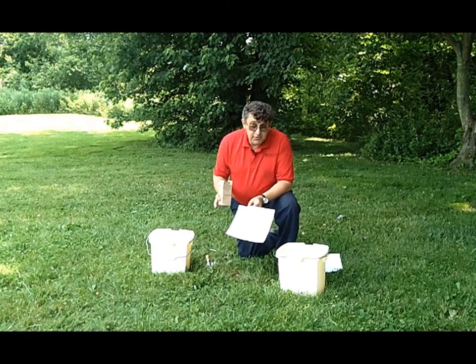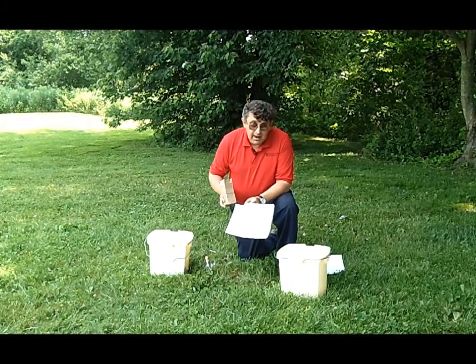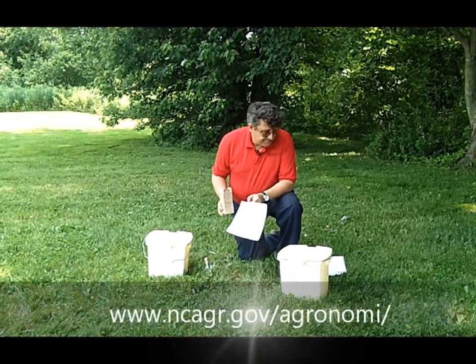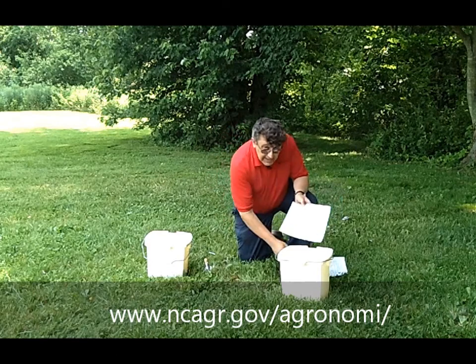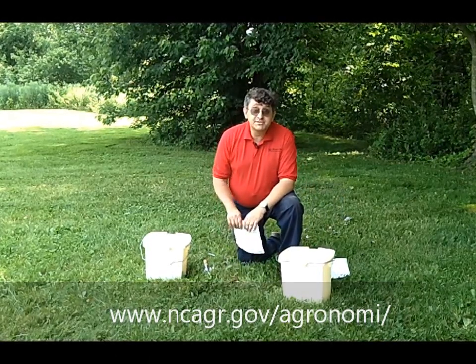Within a few weeks, you can find your soil test report online at the North Carolina Department of Agriculture's website. If you have questions about your report, contact your local Cooperative Extension Service.